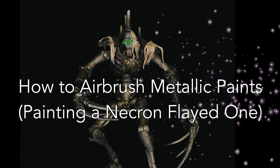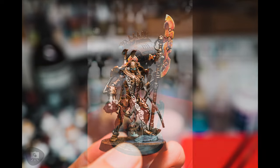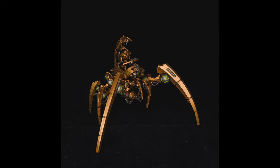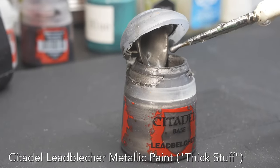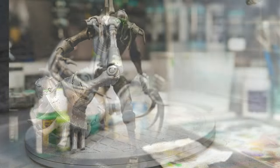Are you wondering if you can airbrush metallic paints? Here I paint a Necron Flayed One. Airbrushing metallic paints is a great way to paint lots of miniatures. One of the problems is that the paint is pretty thick when it comes straight from the pot, but you can airbrush any metallic paint. Here I show you how.